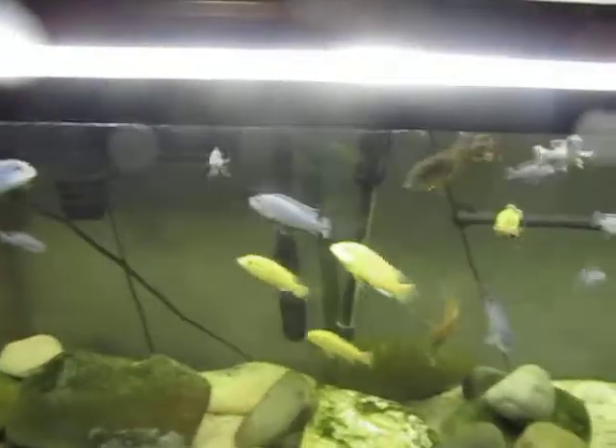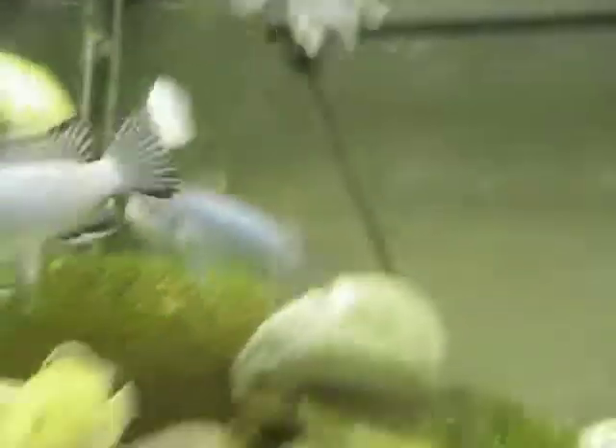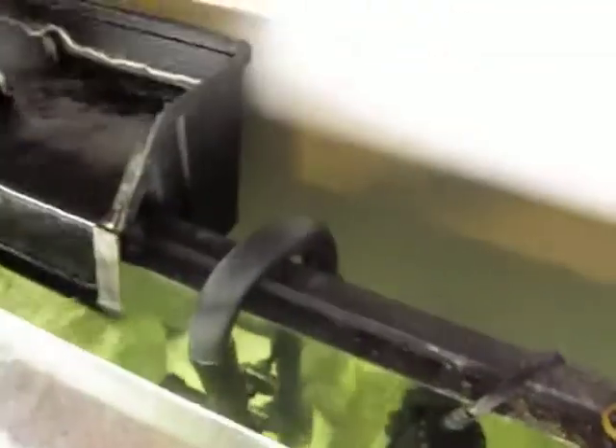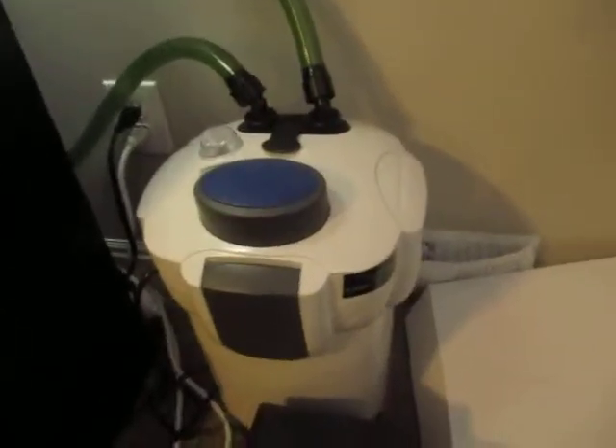Big update — something you might notice is another intake for a filter, and there's the output spray bar pointed up towards the water to hopefully get some water movement. That's connected to this big filter — it's probably about a foot to a foot and a half, pretty huge. It does 525 gallons an hour.